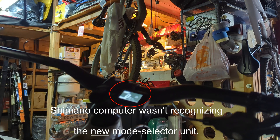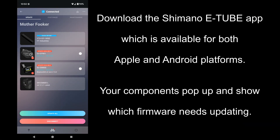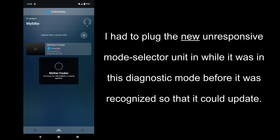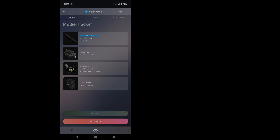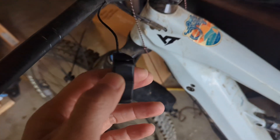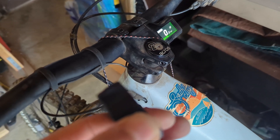When I unplug it, it comes back on — kind of wild. So this is the new button after updating the firmware on the actual button. I guess it was an older unit, but it does work, so that's great news. The button itself is good.